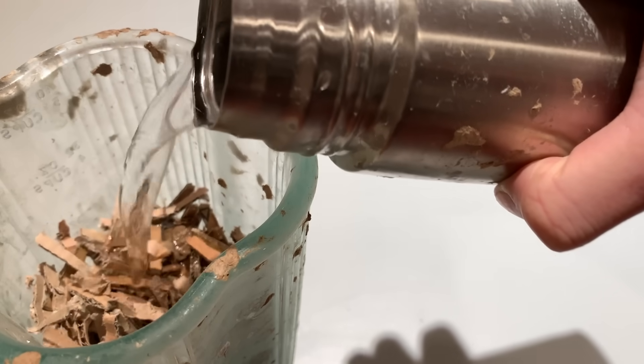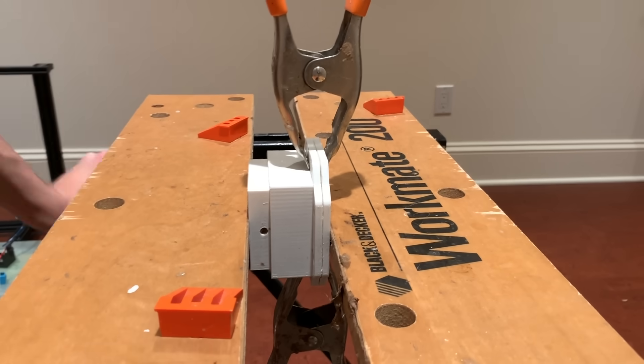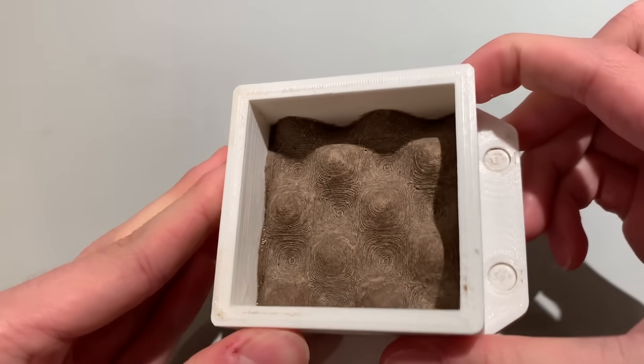The process works by taking wet paper pulp and a water-soluble binder material and compressing it on one axis in a 3D printed mold. Most of the water gets squeezed out in this process, leaving behind the paper fibers tightly bound together with the binder.